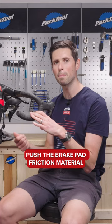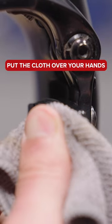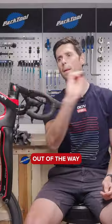You can now go to push the brake pad friction material out of the brake pad holders. To save damaging your thumbs, put the cloth over your hands and then push them backwards out of the way.